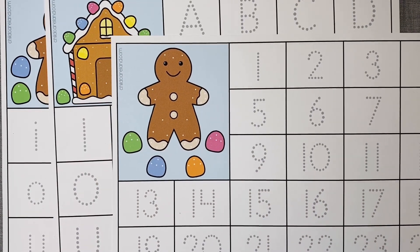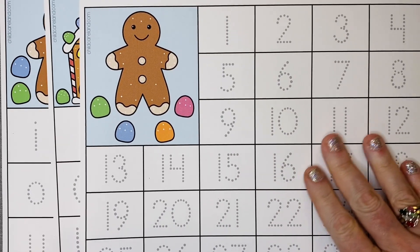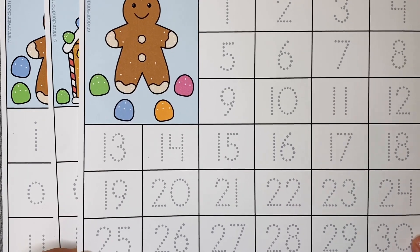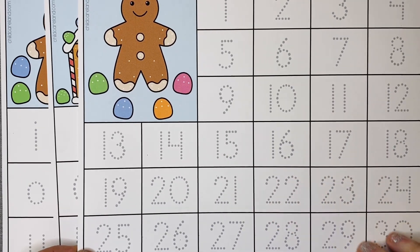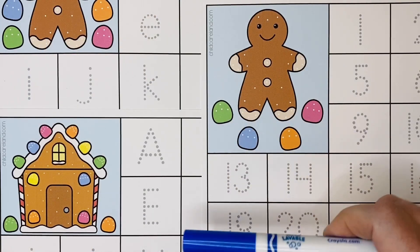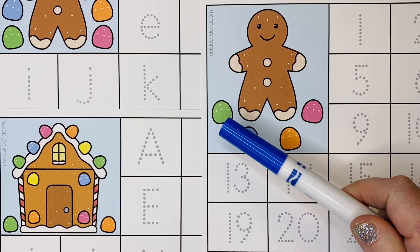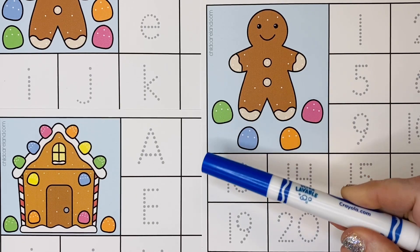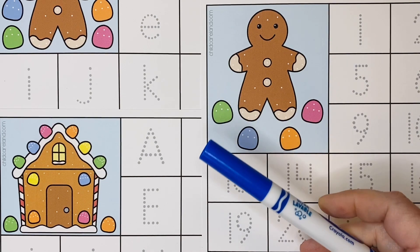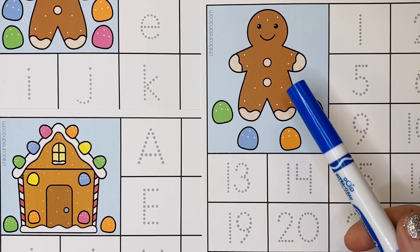Depending on how you'll be using these mats, you can either print them on regular paper or cardstock paper. If you're going to use any kind of wipe-off marker I highly recommend laminating the mats after printing on cardstock. If you're doing tracing with pencils or markers you don't want to wipe off, regular paper works fine. These mats come in black and white, part color, and full color.